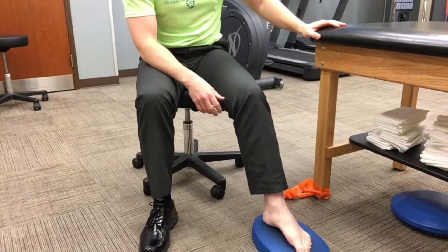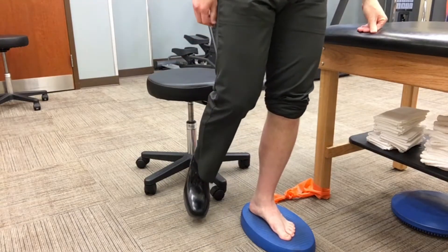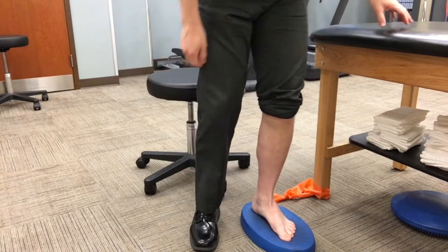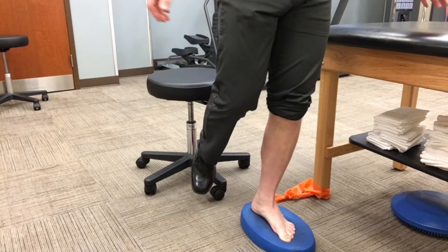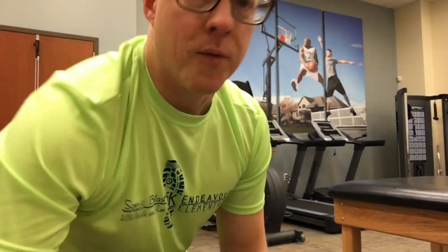Last but not least, this is a stability disc or balance pad. If you don't have one, you can use a pillow. If you don't have anything like this, don't worry — this is where I'd start someone more advanced. All we're going to do is a single-leg stand on it. The goal is to try and keep that arch — think about lifting, pulling the toes, and creating that arch. Stand for 30 seconds to a minute. I always start with at least 30 seconds; your goal with the single-leg stand is to get to two minutes. For all the other exercises, do one-minute sets. Keep at it until you can stand for two minutes without holding on — that's when you know you're on to something.